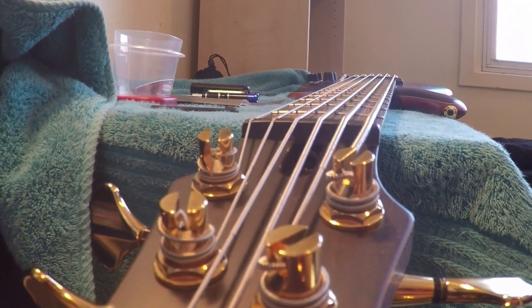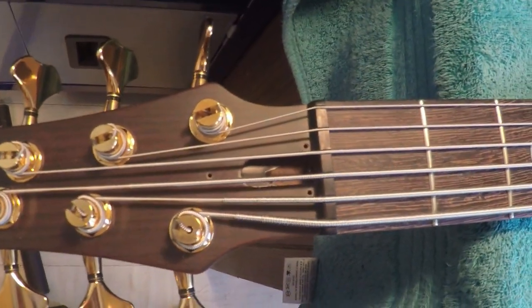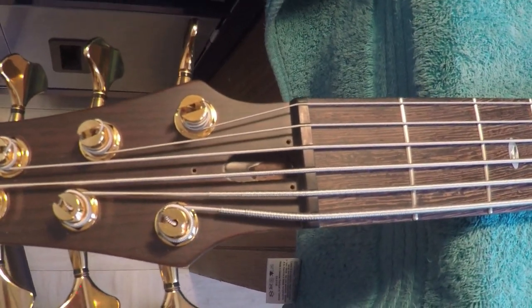Find a happy medium that you like. I'll save reinstalling the nut cover for the end. Now that the truss rod is adjusted, the second step is adjusting the action — the string height above the fret. Action is important because if you have too high of an action it's going to be fatiguing, uncomfortable, and slow to play. If it's too low, you're going to experience fret buzz and it's not going to sound very good.